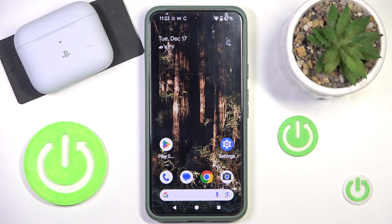Hi everybody and welcome. Today I have Razer Hammerhead HyperSpeed headphones and I'm going to show you how to pair them with your Android phone.